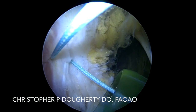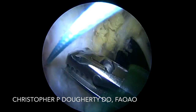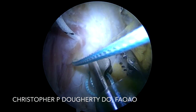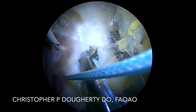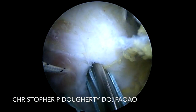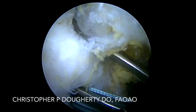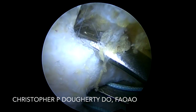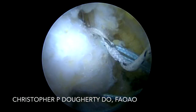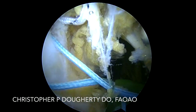After I've passed sutures with the standard passers, I go ahead and retrieve and tie with sliding locking knots and back them up with alternating half hitches. I do pass all sutures through the cannula to protect the neurovascular structures that are in the field, as they're in very close proximity — especially when passing down lower on the biceps femoris, to ensure I've got clear visualization of the sciatic nerve prior to tying my knots and prior to passing the suture through the tendon.